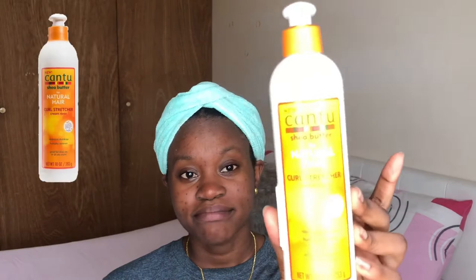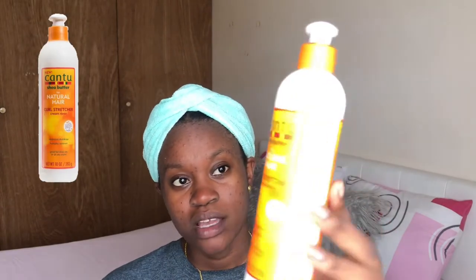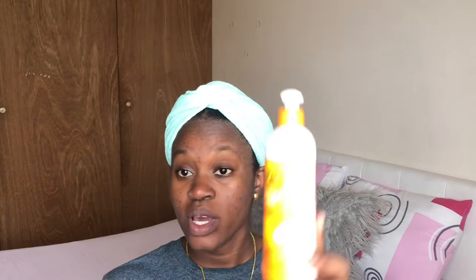This is what the bottle looks like. It has the same smell as the other products. It says great for blow dry or air dry styles. So this is what it looks like.